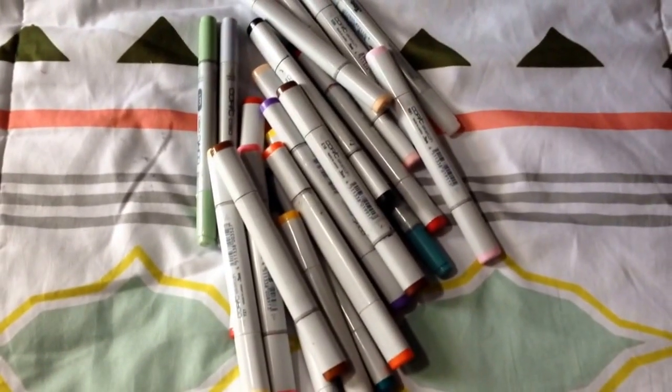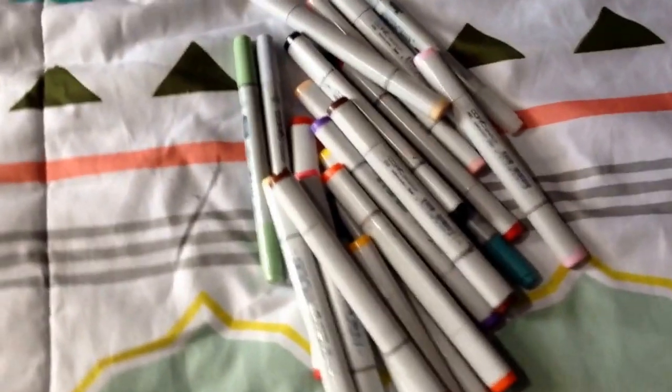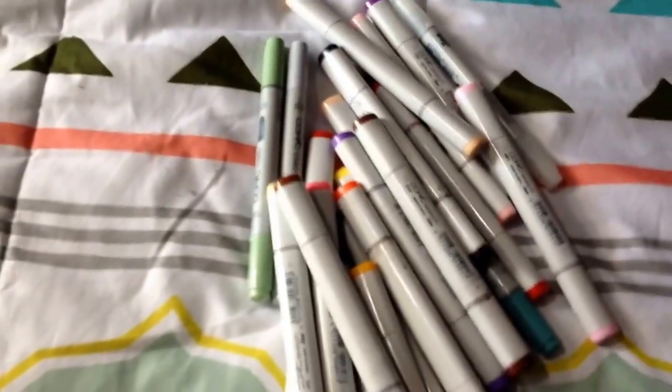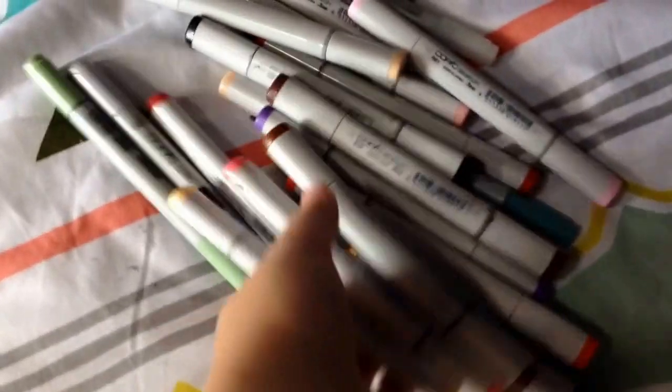Hi everyone! Today I'm going to be doing a free marker challenge. I've laid out all my Copics — well, not all of them. Some of them are over here still because they're all dried out and I can't use them. So I'm going to do the free marker challenge with some markers.